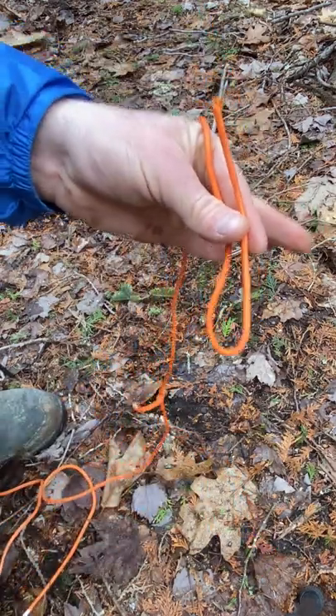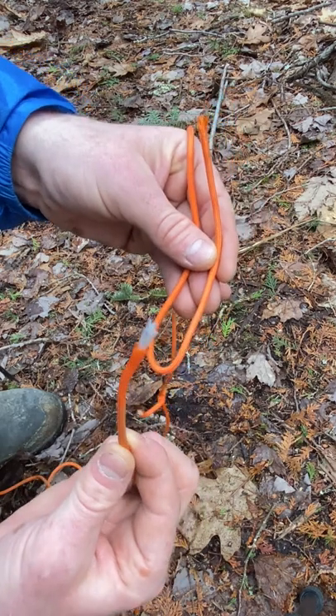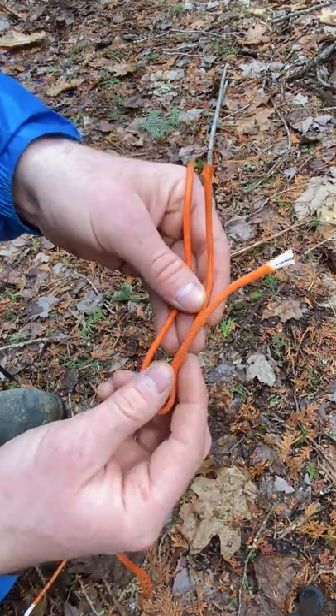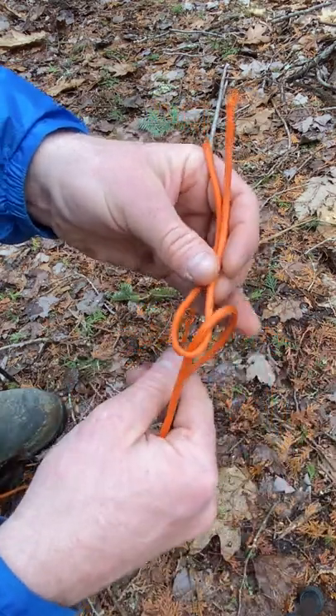For the sheet bend knot, all you're going to do is take your rope, make a bight with it, take the end of the other rope you're trying to join with, and go up through the back like this, and then around to the right.